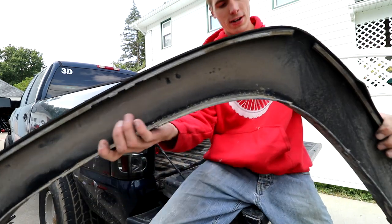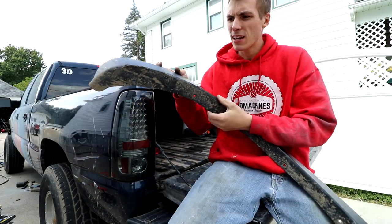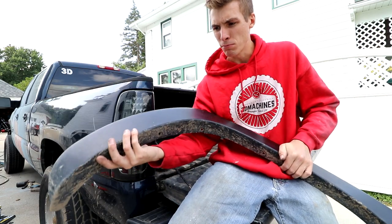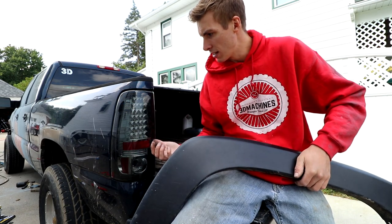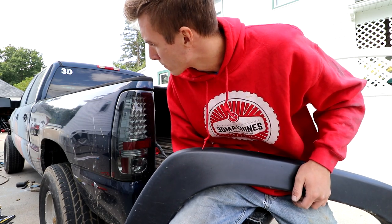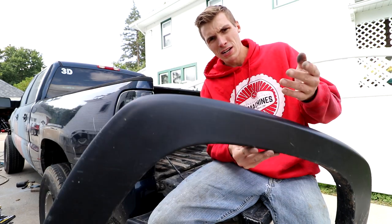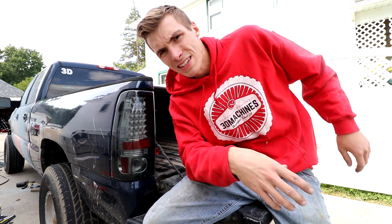I want to bring up two things. One — my girlfriend's father recommended that I should paint these things the same color as my truck, but I kind of like the black and blue thing I got going on. I got black tail lights, soon I'll build a black bumper, the tires are black, and it's got tinted windows. That's why I kind of feel like going black. What do you guys think — should I paint them blue? Leave it in the comment section.